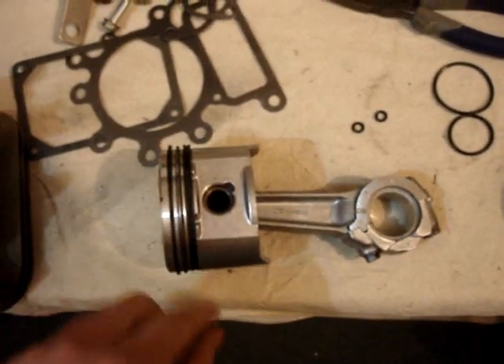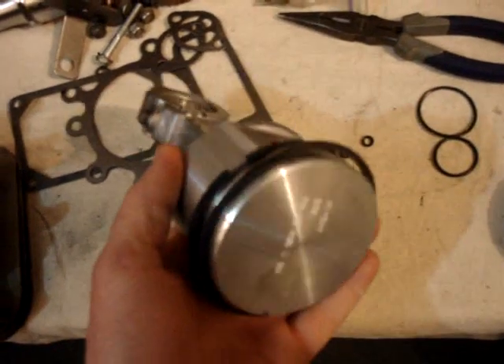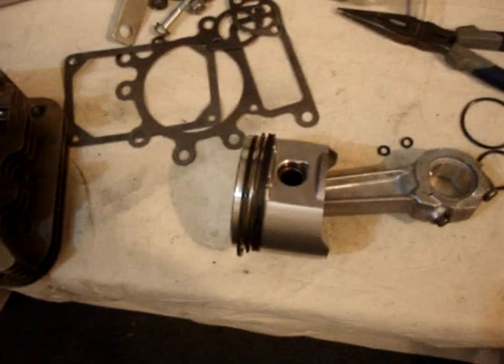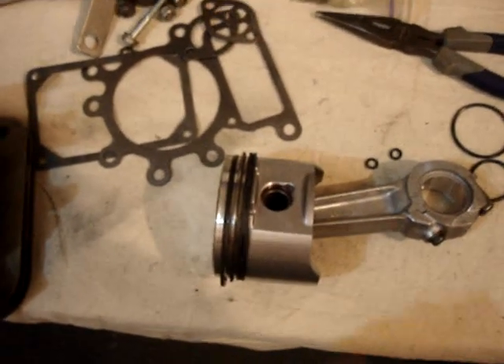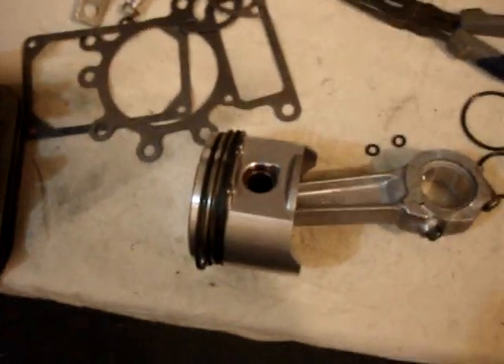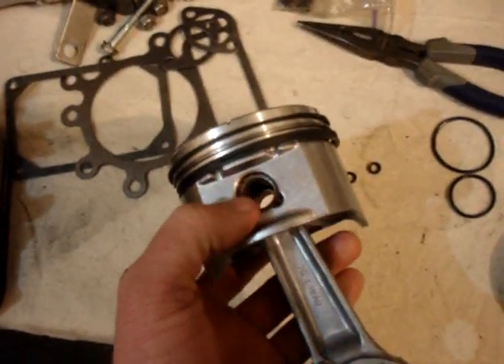Here's the new piston and connecting rod. If you remember from the last video, I said that I was going to reuse the old piston. But after taking some measurements, I decided to buy a new piston — the old one was a little bit out of round. So I put that together, put the rings on it, and reused the same pin.